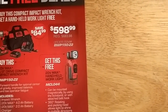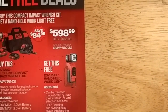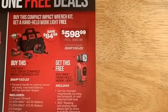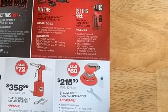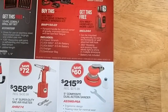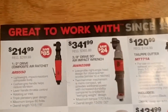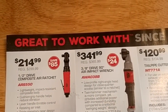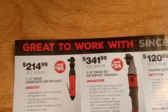They've got their cordless impact — I'm pretty sure it's basically the same as the DeWalt one, so if you're looking at that just go look at the DeWalt. Actually, go look at Milwaukee if you're looking for a cordless impact. Half-inch drive composite air ratchet — these days I would just get a cordless and forget that.